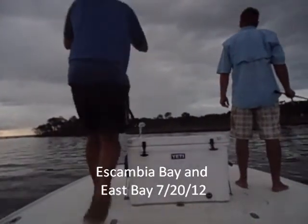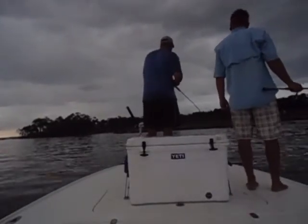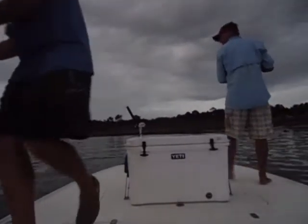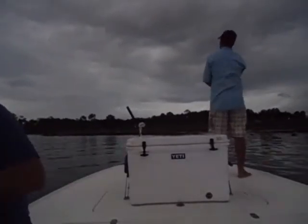I got slacking a lot. I'm messing with the camera. There we go. You want to keep some fish? I'm going to keep a couple of eight. You can keep all you want.